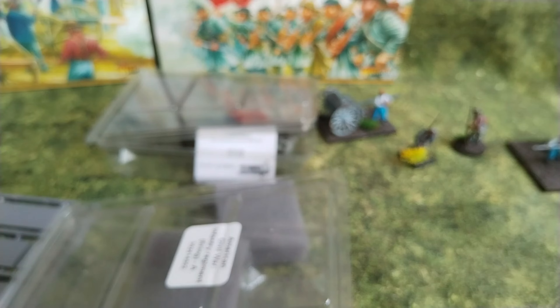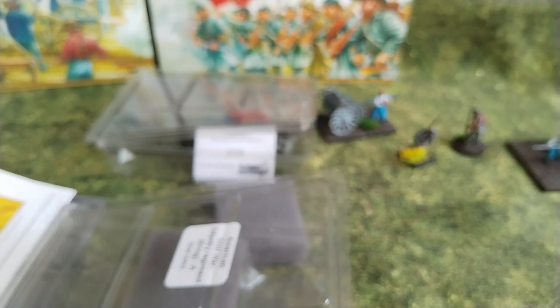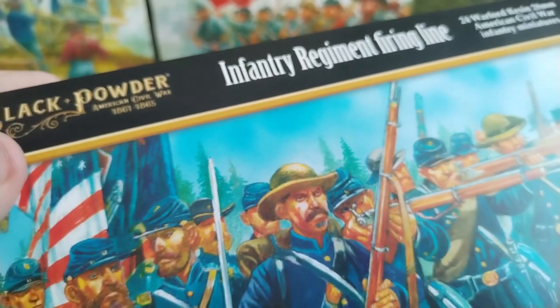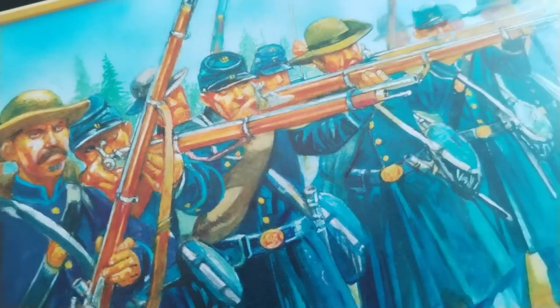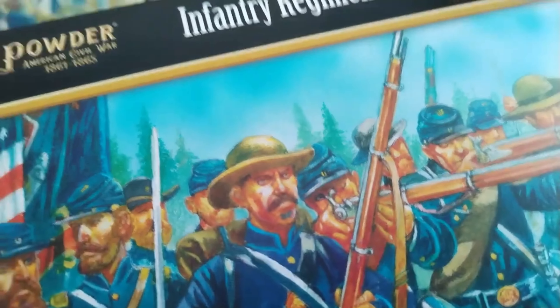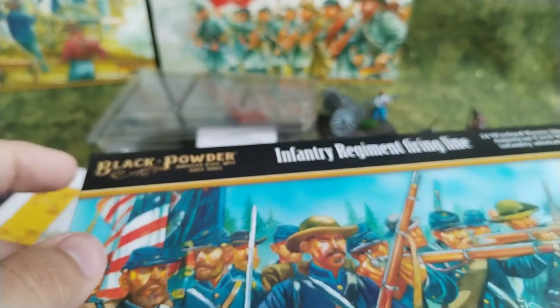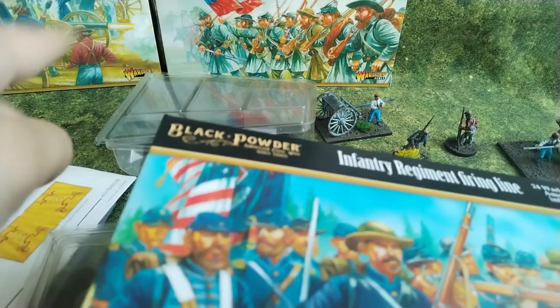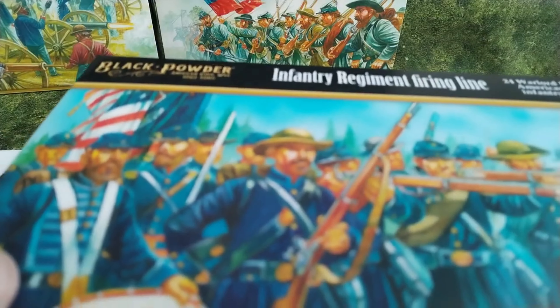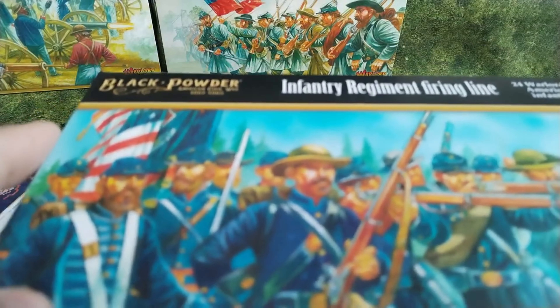So this was my little unboxing of the Warlord Games Infantry Regiment firing line. If you liked the video, don't forget to press like, and if you want to see more unboxings for the other two boxes from Warlord — well, check out my channel and don't forget to subscribe so you don't miss them. Bye guys.